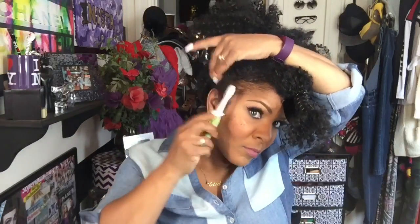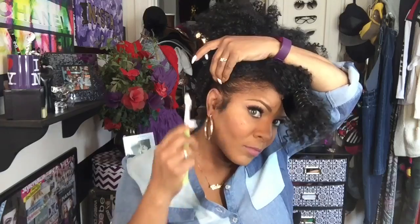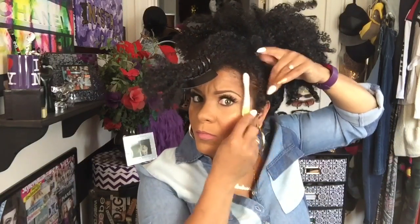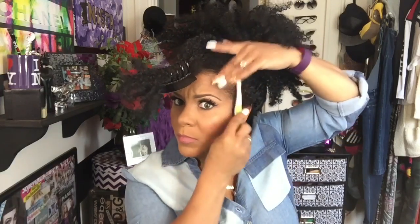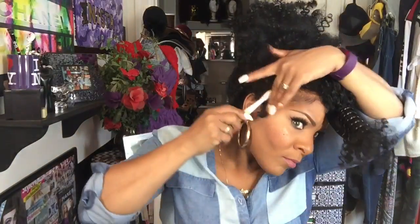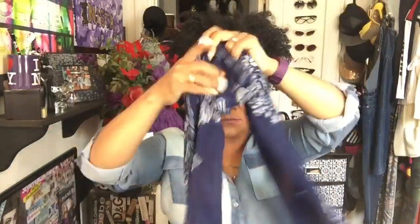Now it's time to lay these edges — they need to be laid. I'm using Pro Con gel, the brown gel as we all know it, slicking my hair back and creating some little curly tendrils on the sides. You want to do this before putting your scarf on so you don't get extra gel on your scarf. There is an art to laying baby hair — you don't just brush it straight down like that. You pull a little hair out, swish swish, and keep it moving.